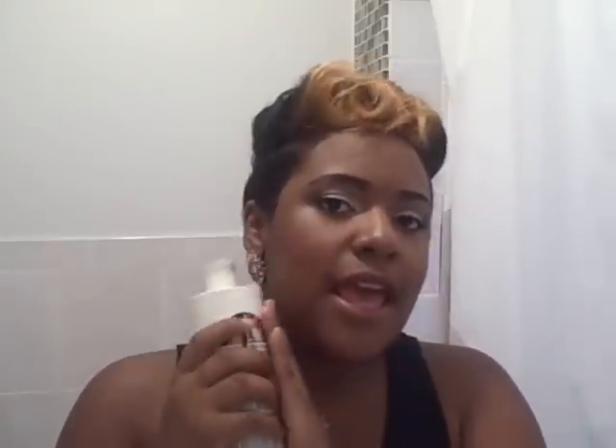After I rinsed the shampoo out it still had my hair feeling rough, but then I put the moisturizing conditioner in and my hair felt way, way better. I love this conditioner so much — even if I stop using the shampoo I'm still going to use it. Even after rinsing out the conditioner my hair felt so soft and nice. I could run my fingers through it; it really moisturized my hair well.